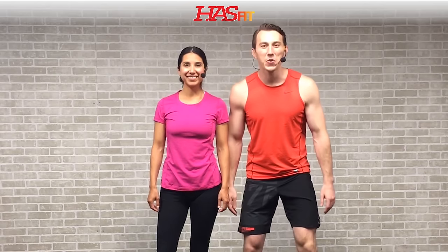Hey everybody, it's your personal trainer Coach Kozak and I'm Claudia, and this is a full body Tabata workout with dumbbells. This workout is divided up into four parts. In part one we're going to get you started with a light warm-up, and in part two we're going to do our Tabata workout. We're going to go four back-to-back rounds of each exercise - that's 20 seconds of work followed by 10 seconds of rest. Part three is going to be all about those abs, and we're going to finish you off with a nice cool down.